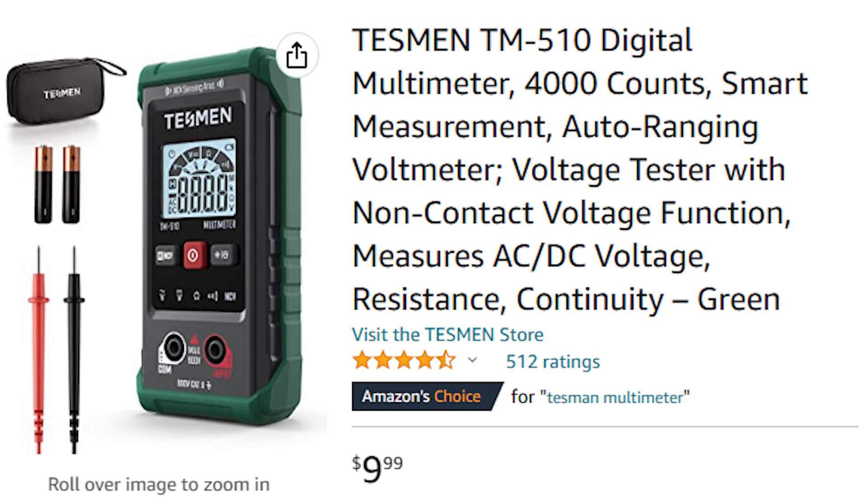I went online and looked at the price of this multimeter on Amazon — it's $9.99. So I would definitely recommend getting one. Even if you don't have plans to use it right now but think you might in the future, just go ahead and get one. I've noticed with a lot of the tools I've gotten that once I have them, I start using them a lot more often than I expected.